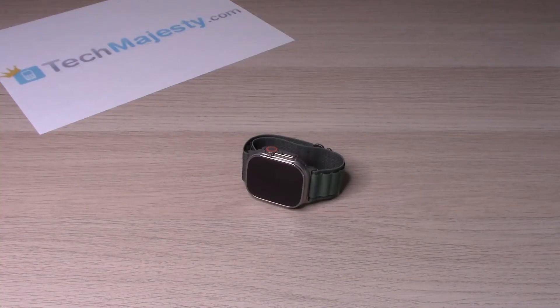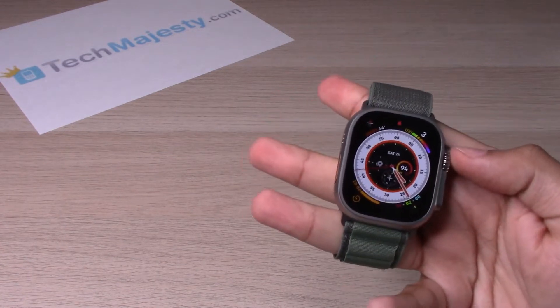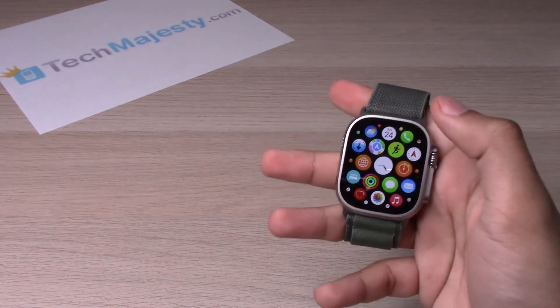Hey guys, Johnny here. Today I will be showing you how to use the swipe keyboard on the Apple Watch Ultra. So let's go ahead and get started.